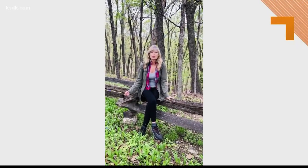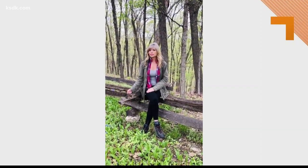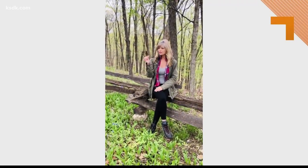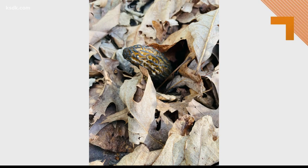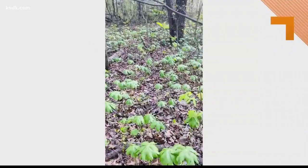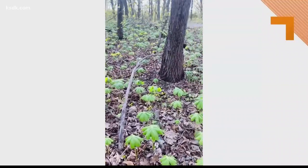Hey everybody, it's Ruth from Cabin in the Woods. It's a beautiful spring day in Missouri and that means it's time to hunt for the morel. This funny looking little mushroom is the best tasting mushroom on the planet. It's a little hard to find and some say elusive, but we have been hunting in these woods for 33 years and I can share a few tips that might make it a little easier.